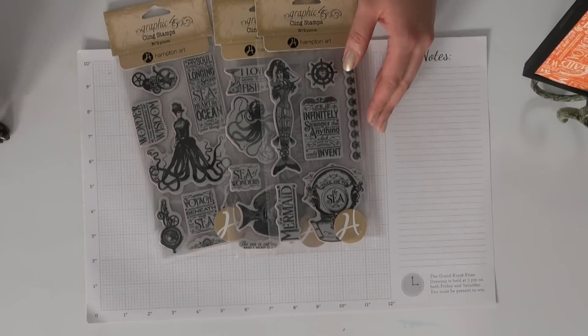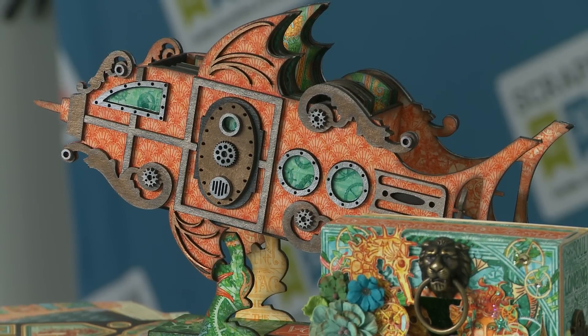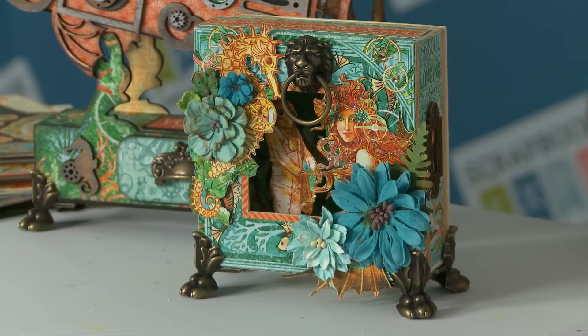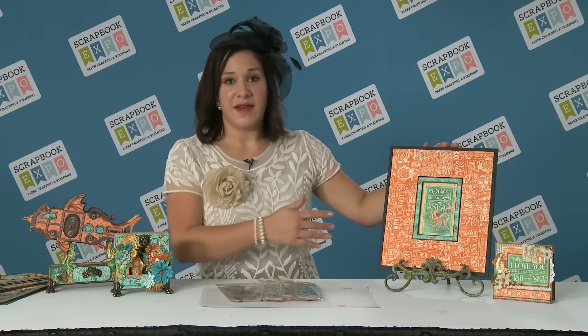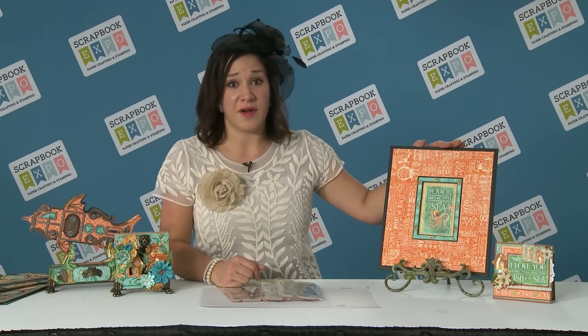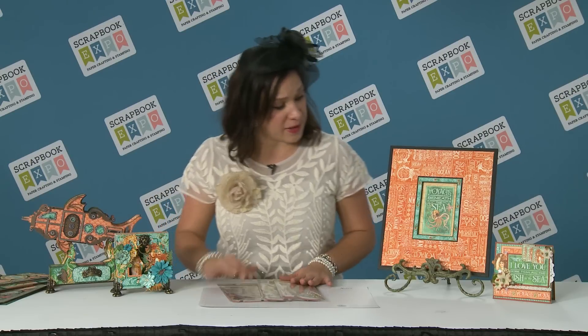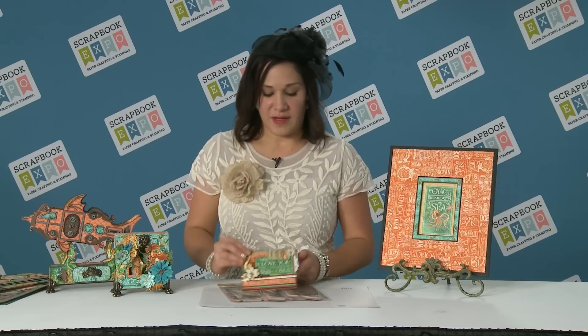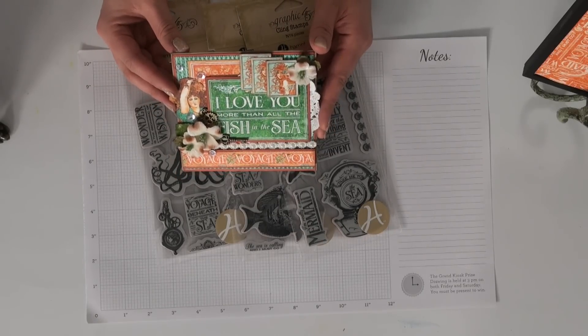I've just brought a few samples with me to show you that you can do all sorts of projects. You can do off-the-page 3D work. You can take some of our book boxes and create a fun shelf project. We've taken a frame here and we've just added on the paper — just nice and simple. This project would take about 20 minutes at home, and then you can just pop it up on your bookshelf and have a gorgeous piece. Or, if you're like me, you're a card maker and you can go ahead and add all those layers and dimensions and make a gorgeous card.